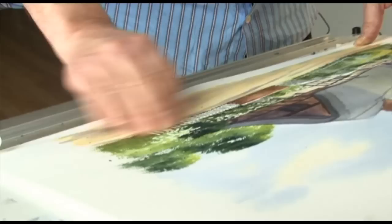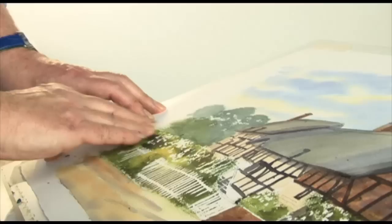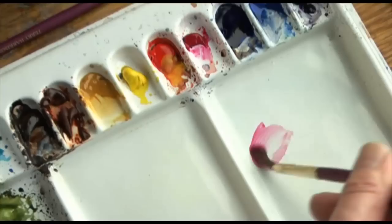So, when it's dry, remove masking fluid. OK, so with a medium detail brush, start to put in the flowers.